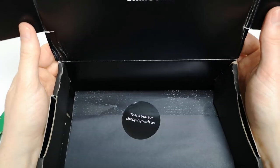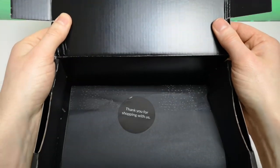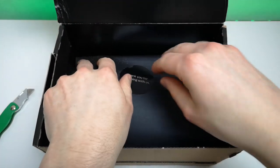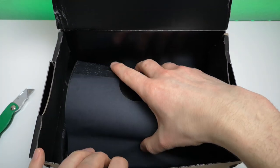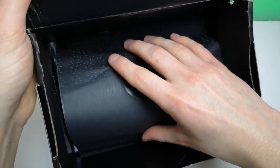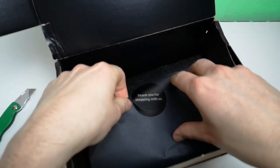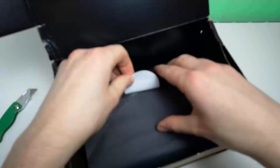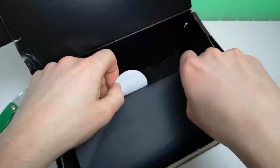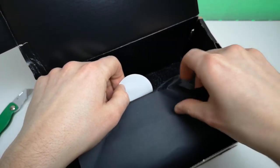I'll just move the camera up slightly so you can see better. We've got the black interior of the box with a 'thank you for shopping with us' message on here. This is actually glued down so let's try not to tear anything.